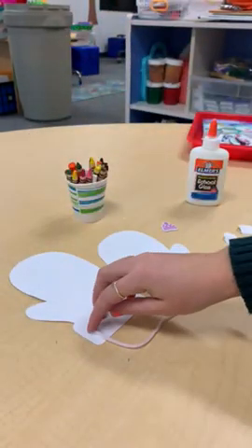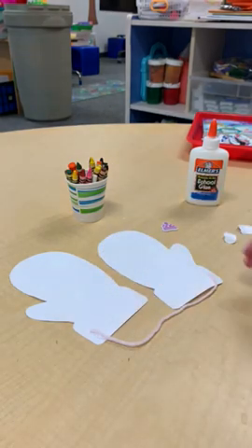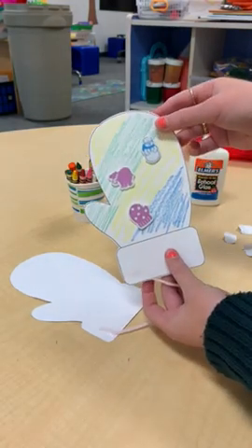And that's it. Like I said, you can make it totally your own. Use whatever you have at home — tissue paper, other stickers, pom-poms. There we go.